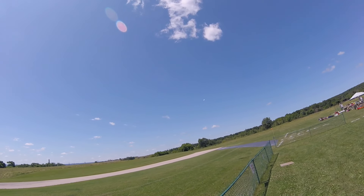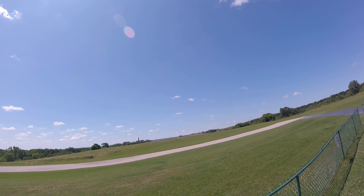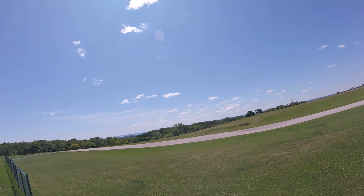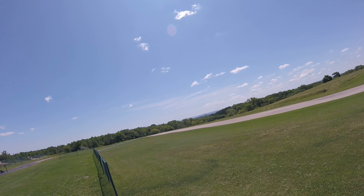Later on when we get a closer look at these models on the ground, on this particular model all the rivets are right in the foam. They just look like rivets. It's a beautiful model.